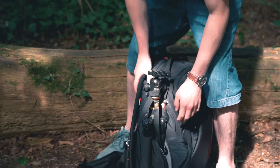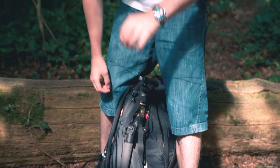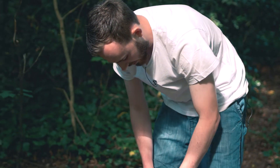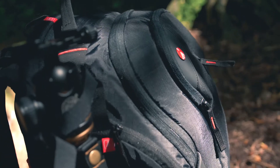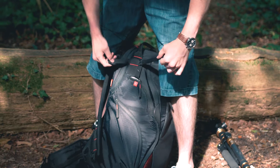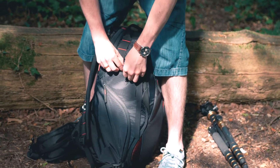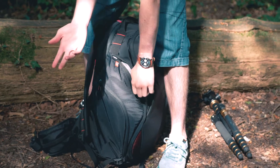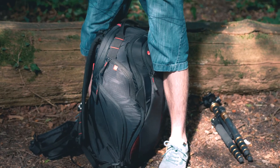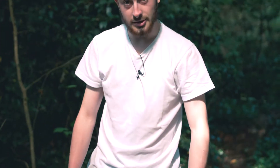Then if we turn to the side here, this is where you've got the tripod holder. Now this is a very discreet and effective way of having a tripod holder in place. You just take it out like so, but if you keep it out you can then put this away by taking out the little strap here and just tuck it away in its own little pocket. That's its main use, and then you go back to using a normal bag.